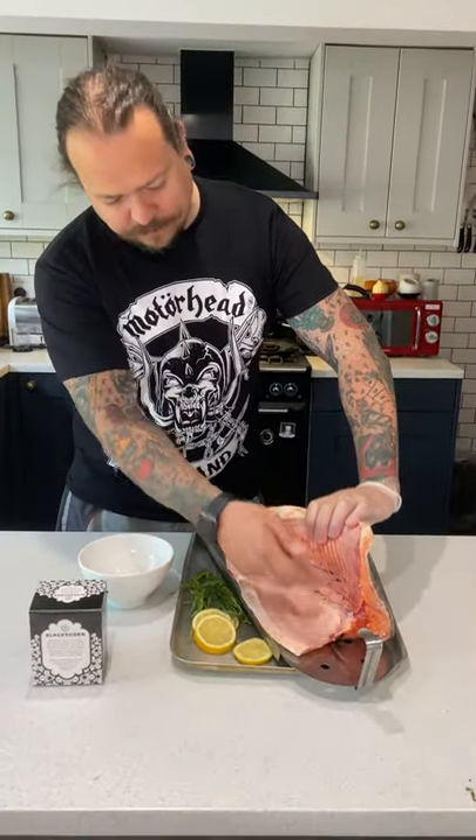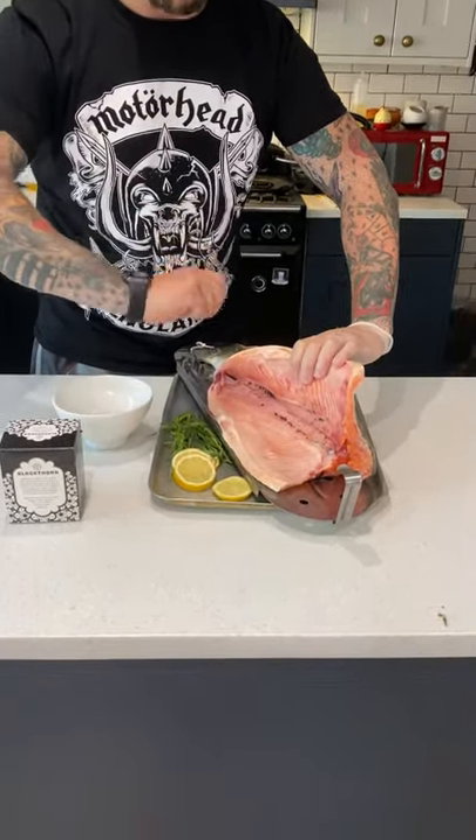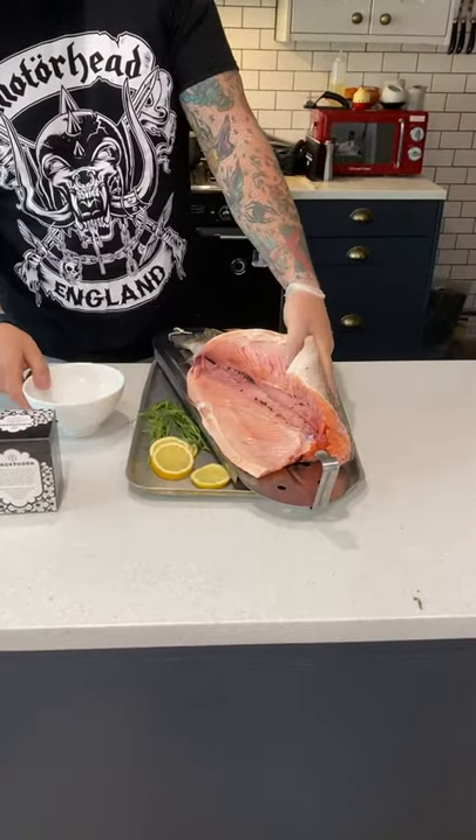Obviously I've gutted the trout. It's very important when you gut it to remove the blood line. You can see at the back here — this would be completely full of blood. It's very important to get the back of a spoon and really scoop all that out because that can sometimes turn the fish off quite quickly.